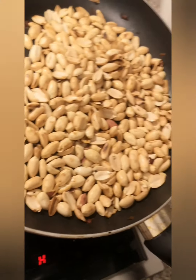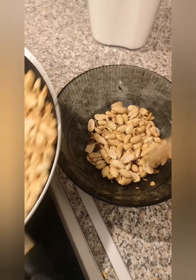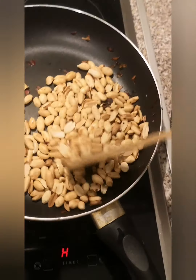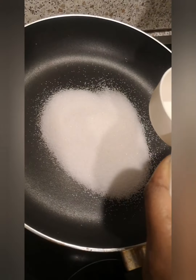So I leave it for about one minute to get cold, then I'll share it into two parts. This much you leave for later, and this amount you have to grind — but not fully grind. I'll show you guys.